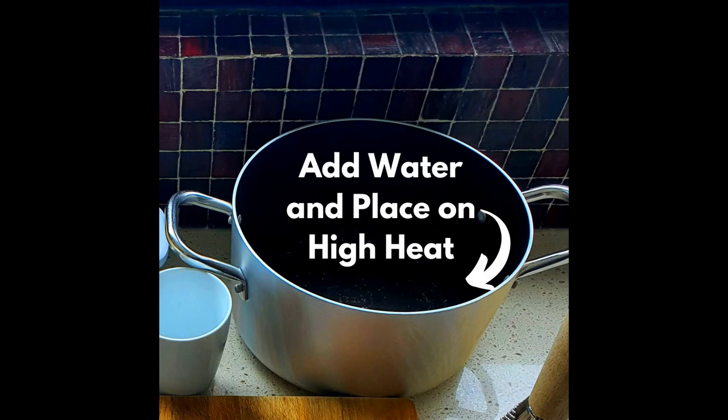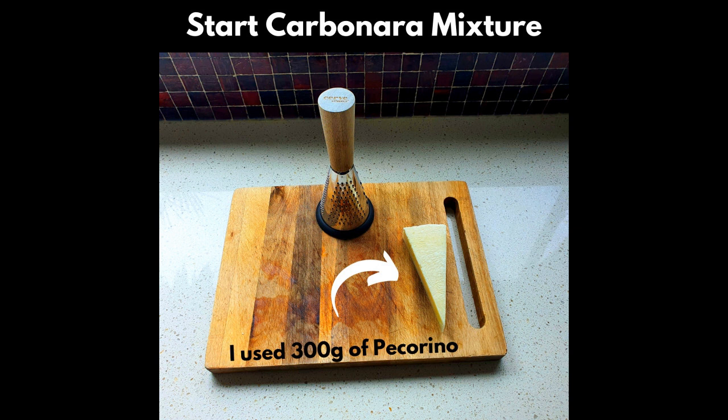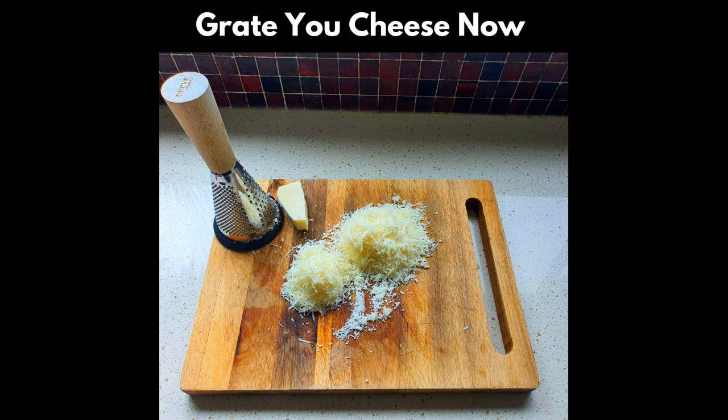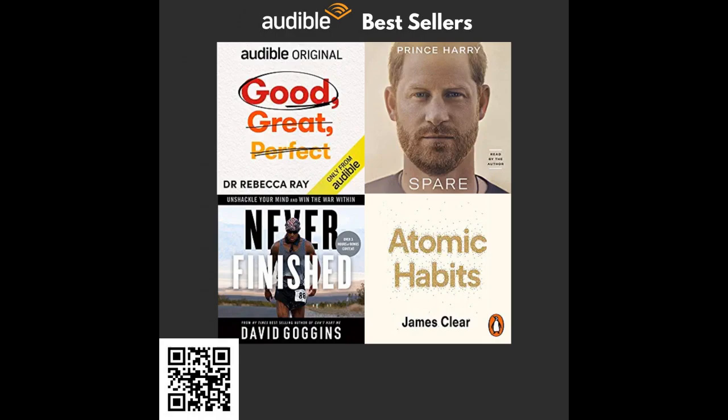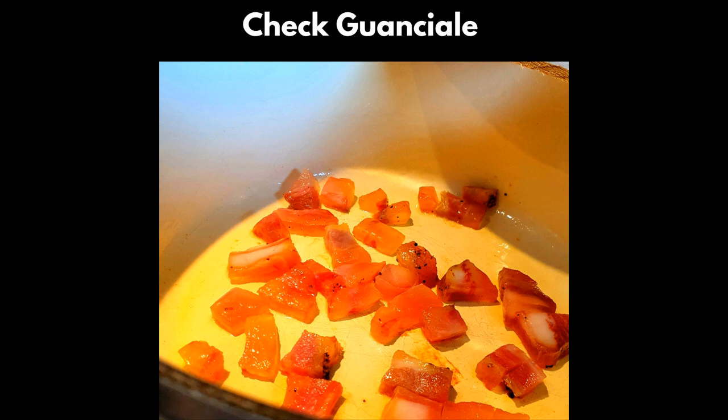Fill your second pot halfway with water and place onto high heat to get it to a boil. Don't forget to give your guanciale a stir. While those two are on the heat, we can prepare the carbonara mixture. This mixture is relatively simple. Grate the 200 grams of pecorino romano on the fine grater, then add four whole eggs and combine with a fork or a whisk. The mixture should be pretty thick when you're done. Check on your guanciale — make sure it's rendering nicely and starting to crisp up.